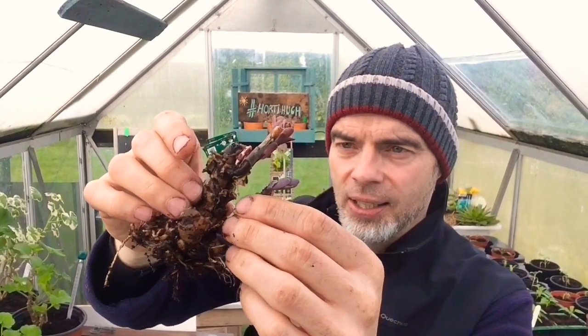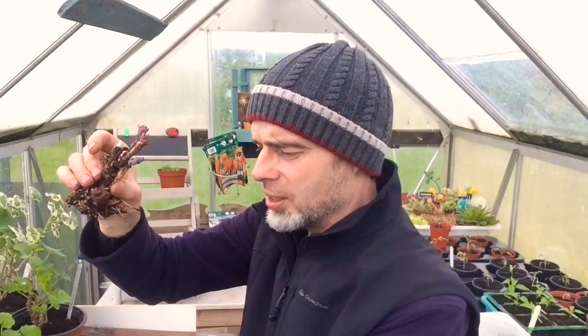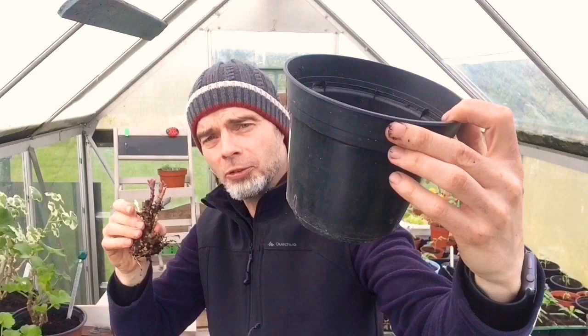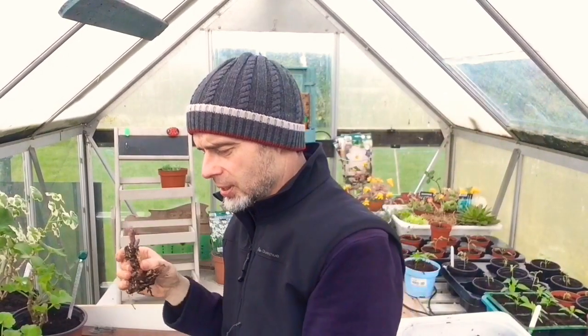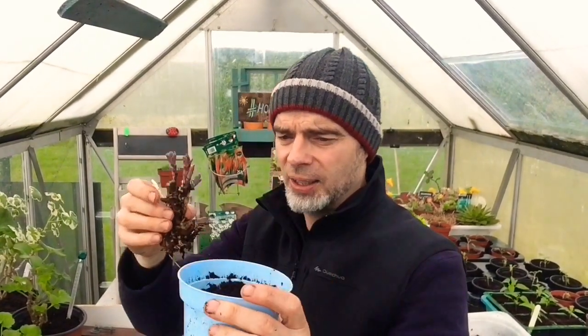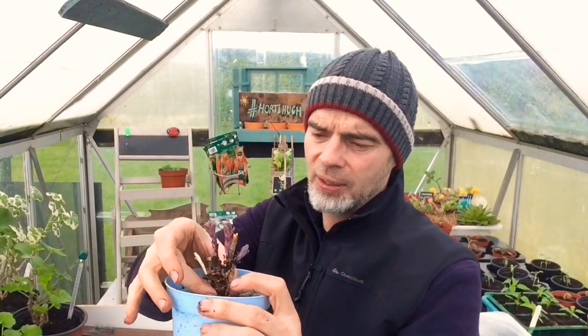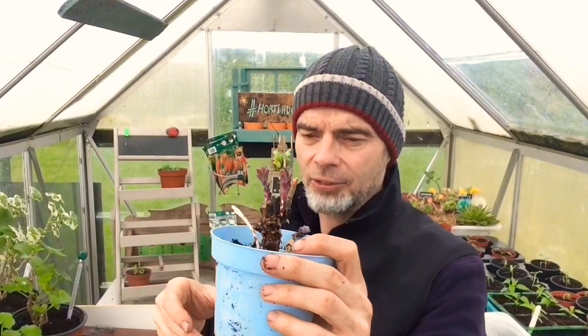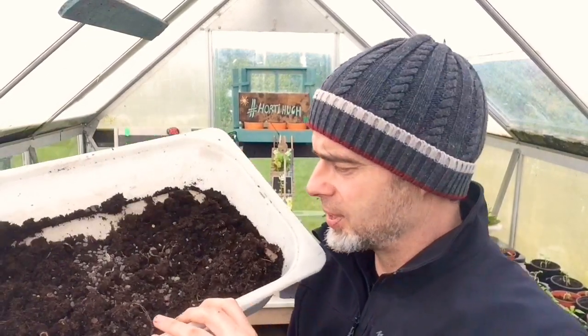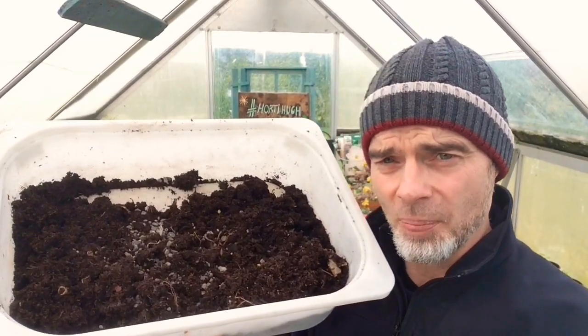We just have to take a chance on that. That's going to be potted back — it was in a two-litre pot, full of roots. I am going to put it back into a smaller pot and let it recover. I'll put that back in nice and gently. As for the vine weevil themselves, this is the compost that came off it — that's the two-litre's worth of compost.